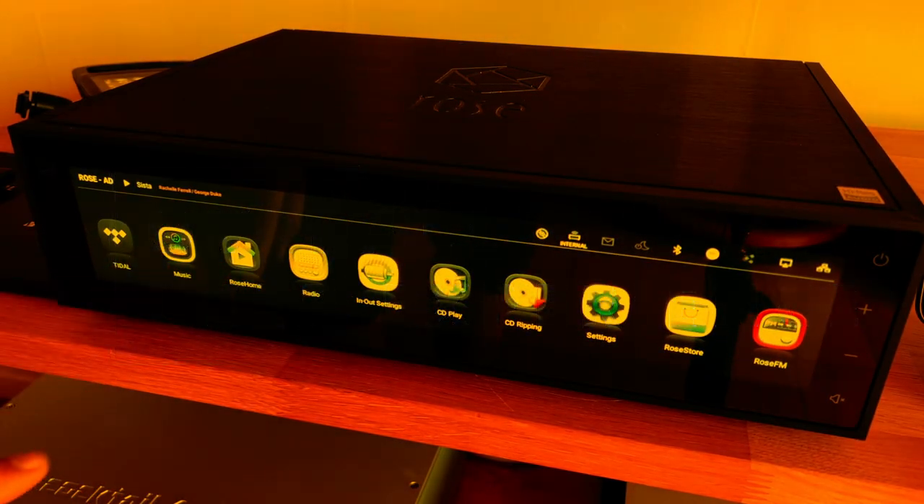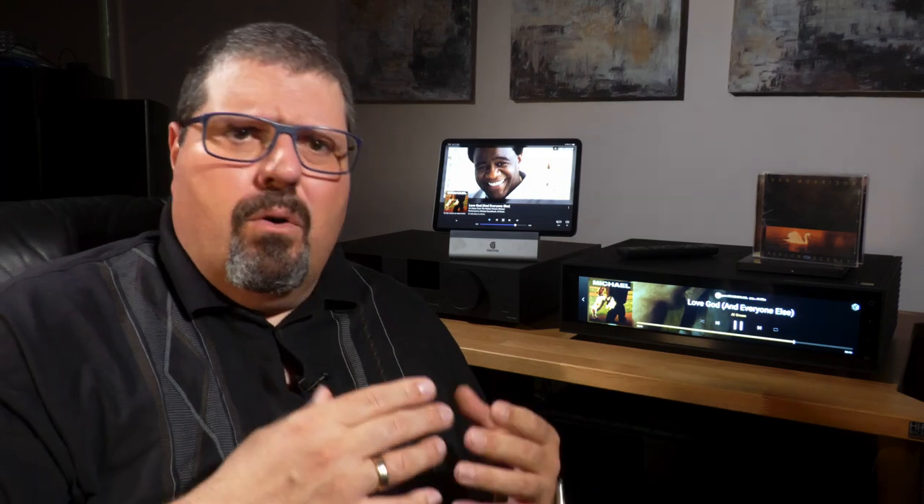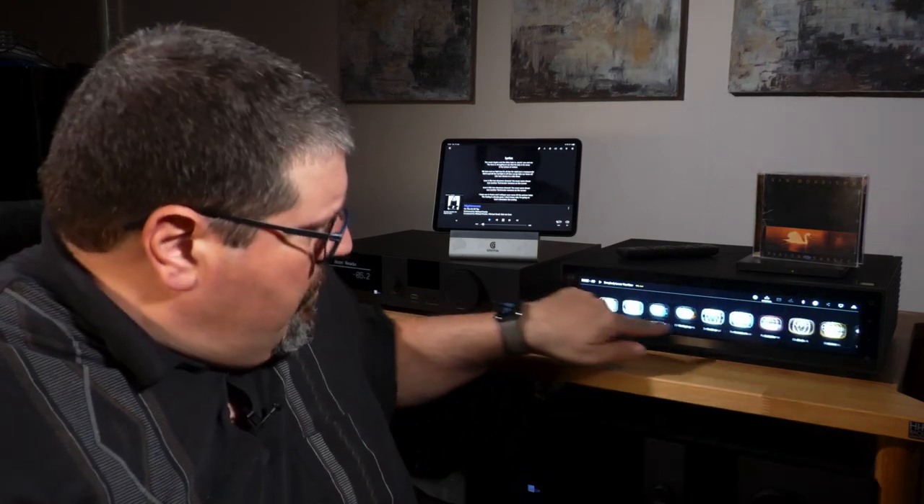HiFi Rose has managed to add layers and layers of complexity, and many things simply seem unfinished or works in progress, serving the feature checklist more than the end user. Let's try to do some simple things. The main screen is a row of icons, some of which can be removed if you don't use a certain service. It's an endless scroll full of not very useful things, making it hard to actually find what you're looking for.